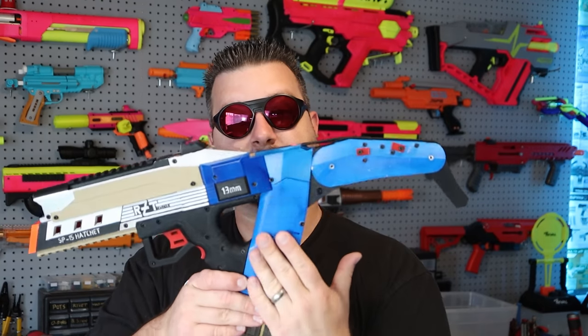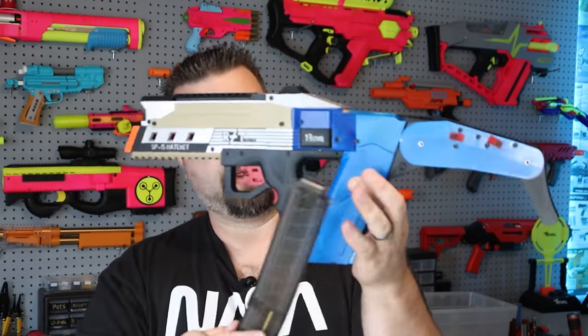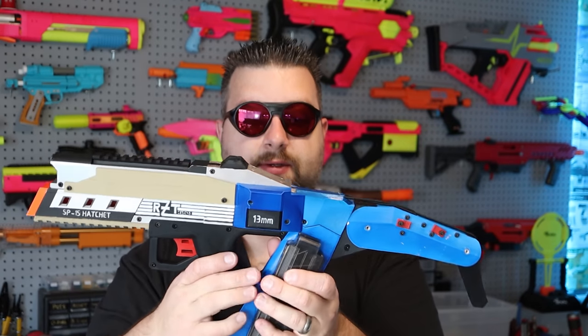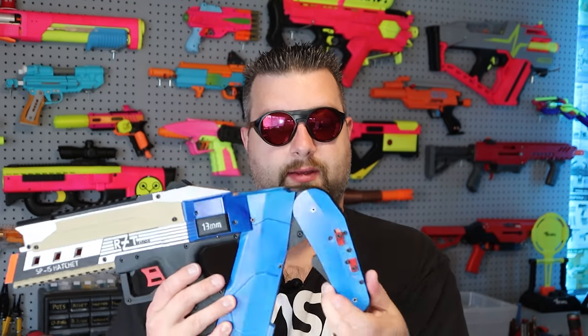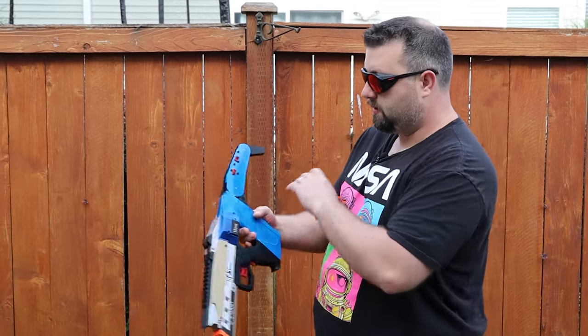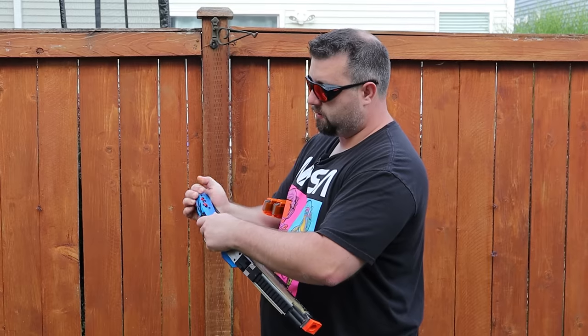Everything from the front section forward is a very easy build — you can just breeze through it. Once you get to the back, there's a very aggressive angle for scooping a dart and putting it through the flywheels, so everything has to be just right for it to function well. The stock also adds complexity — it takes a little time to dial in the perfect tension settings, and I had to play with different springs since I was sourcing from my own spring bin.